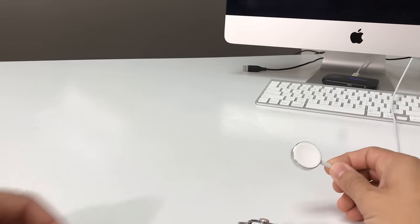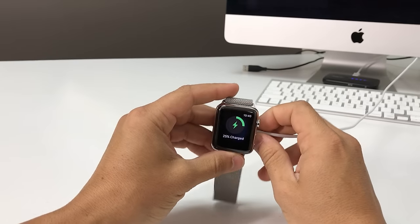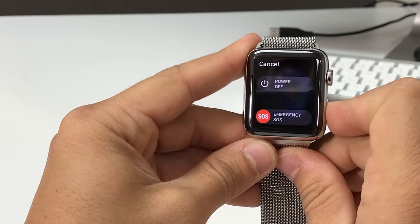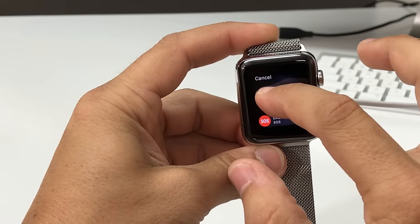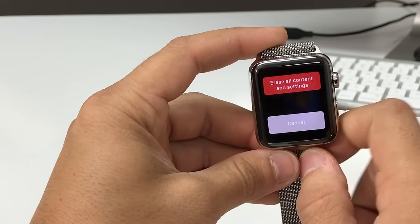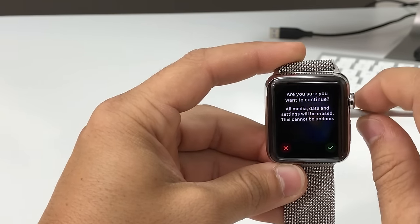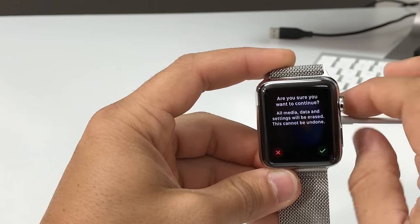Here I have the power outlet, so we're just going to go ahead and place the Apple Watch on it. Go ahead and press the power button, then tap Power Off and let it go. Once you let it go, it's going to give you this option right here: Erase All Content and Settings. Go ahead and select it, and then it's going to ask you if you're sure you want to continue because everything on it will be erased.